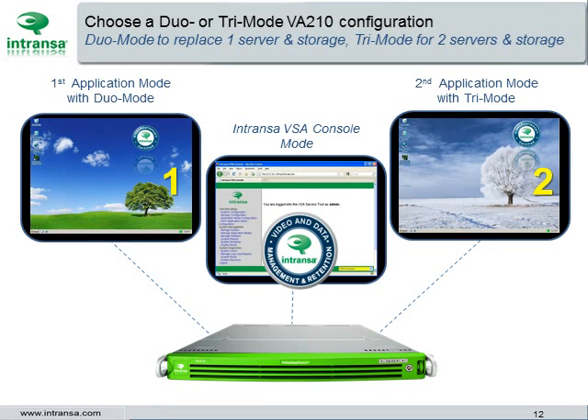Or choose a tri-mode appliance to replace two commodity server and storage systems with a single appliance. The second application mode can be used to run a second application such as access control, video management system, or video analytics.